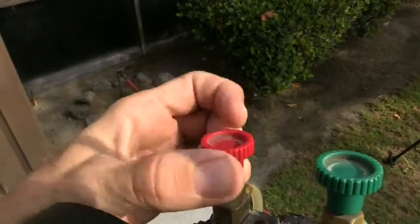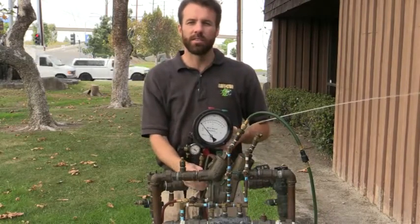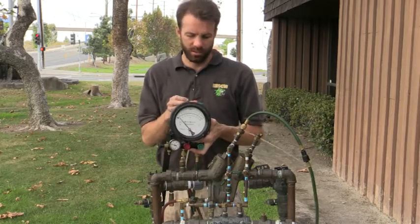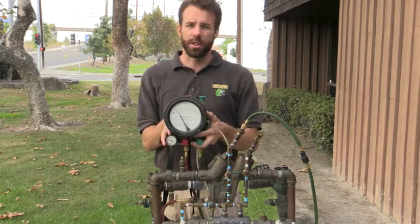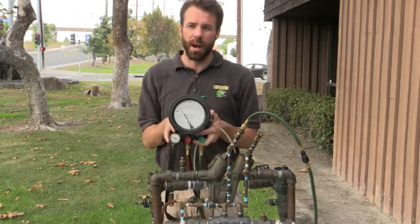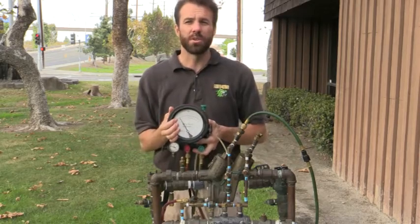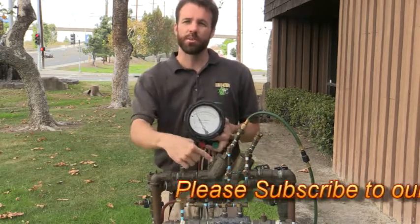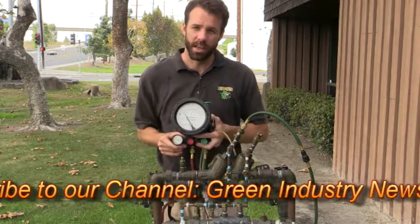While they're both running, I'm going to go ahead and shut down my second shutoff valve, close my high, and close my low. I need to have a differential pressure of a minimum of five PSI. As you can see, I'm down below two — my relief valve is completely discharging. So this is going to be an issue with the first check valve not holding back five PSI.